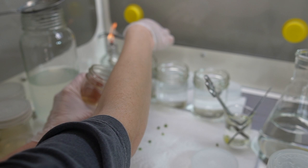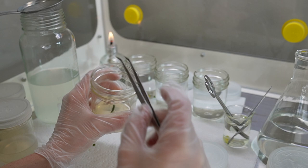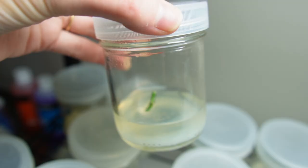I do another triple rinse in distilled water to get the remaining bleach solution off of the plants before I place them into the tissue culture jars using my forceps. I just repeat this process over and over until all my jars are filled, and then I'm going to give these jars a photoperiod of 16 hours a day at between 150 to 200 foot candles of light.